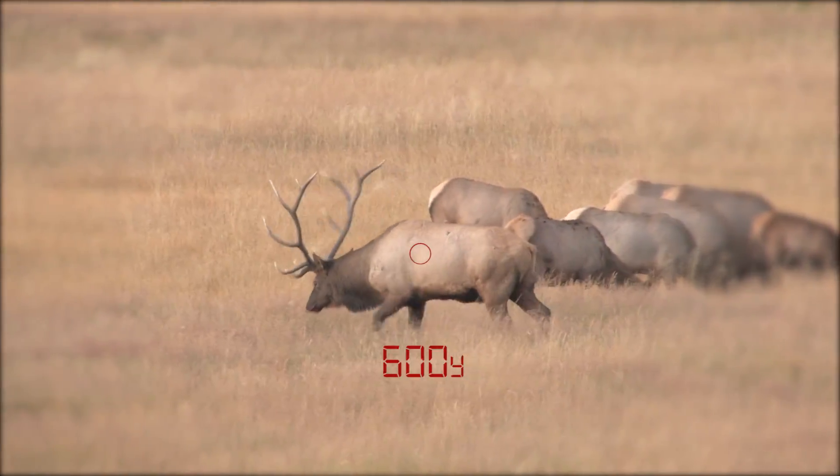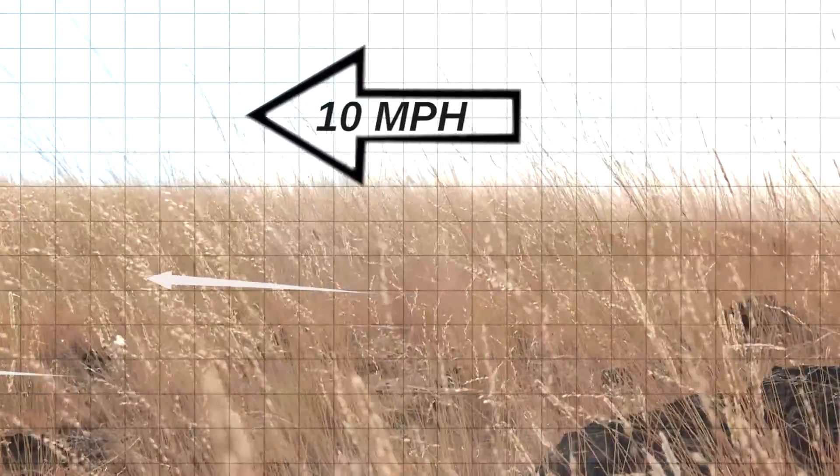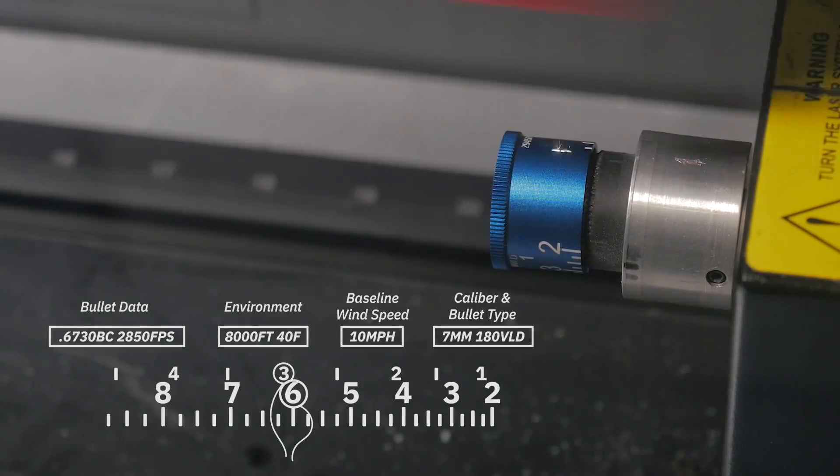You've ranged this elk at 600 yards. You have a 10 mile per hour crosswind from right to left. Data has been collected and customized for your bullet data, elevation, temperature, and wind speed.